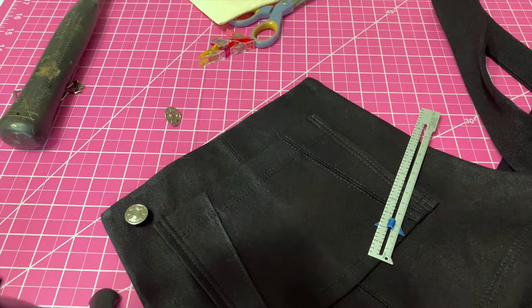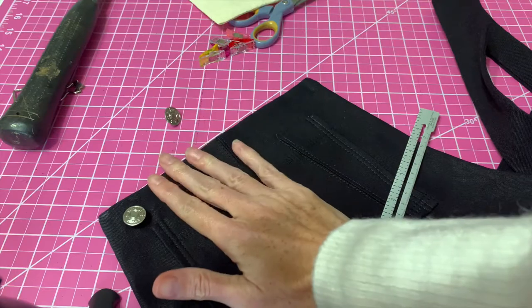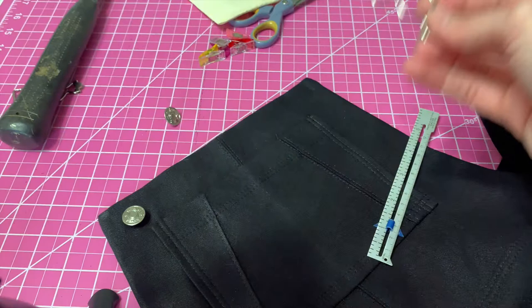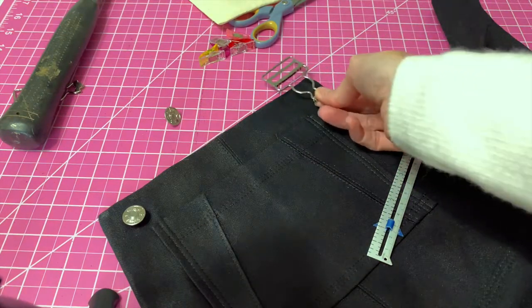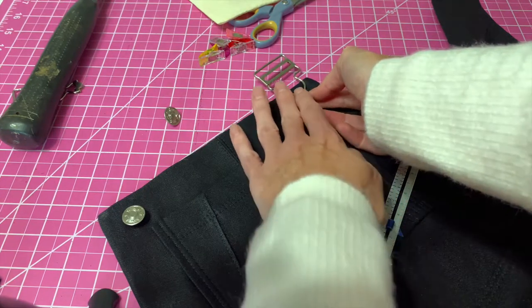The first thing you're going to want to do is mark the placement for your button. I've already placed one here on my overalls, so for the other side I already know the measurement, but I'll show you how I deduced where I wanted to put the button. The first thing I did was line up the buckle and just get an eyeball feel for where the button might be best placed.